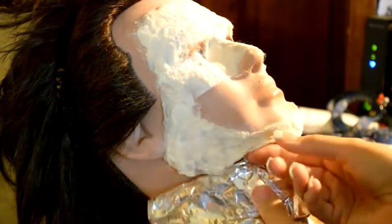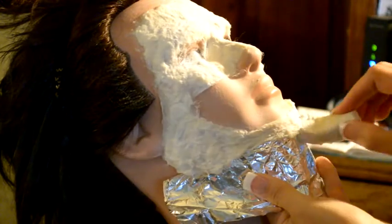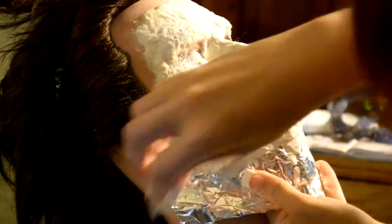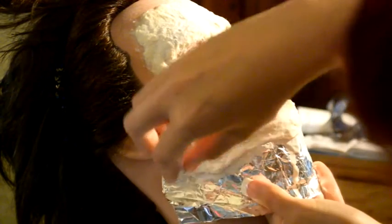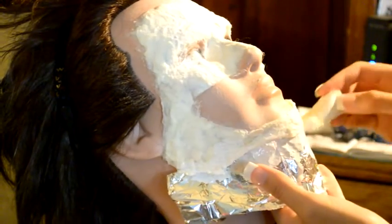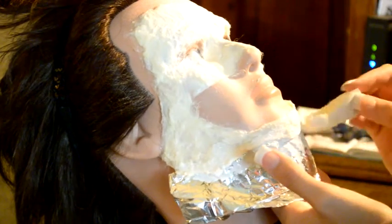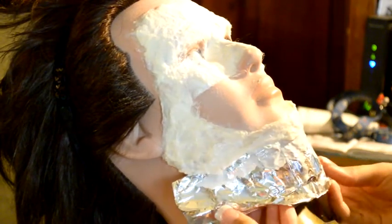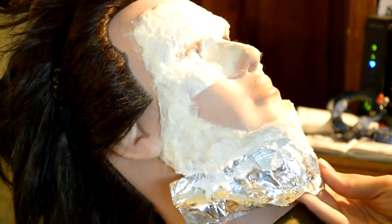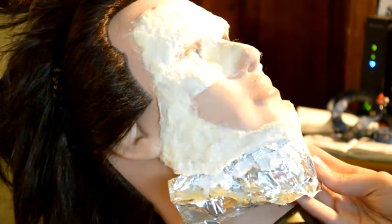I noticed that the chin wasn't long enough, so I'm using folded up tin foil to elongate the chin. I'm going to stick it underneath the latex so it's hanging a little bit over the chin, and I'll keep applying latex, applying cotton, using a blow dryer, and applying another layer of latex — until it's sturdy enough where I can peel it right off the tin foil and it'll be connected to the chin, as you will see in this video.